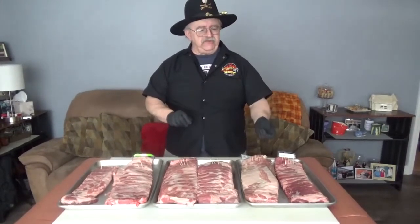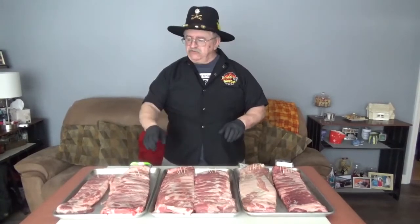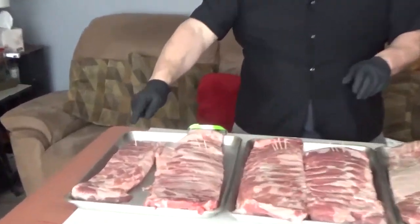What we're going to do is season them all the same, trim them all the same, and smoke them all the same to tenderness. Some are a little bit thicker than others, so as they're ready we'll pull them. Then we're going to have a judging and see what species we like the best.